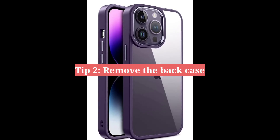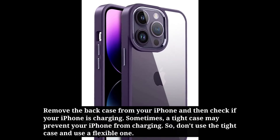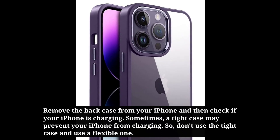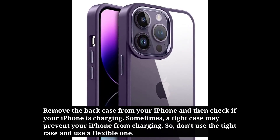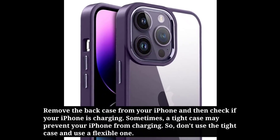Second tip is remove the case. Remove the case from your iPhone and then check if your iPhone is charging. Sometimes a tight case may prevent your iPhone from charging, so don't use a tight case — use a flexible one.